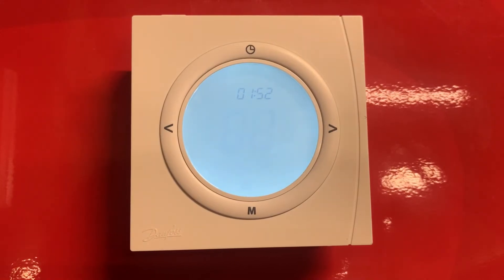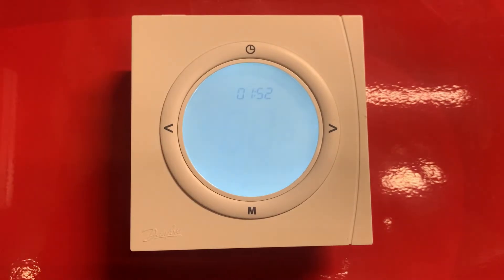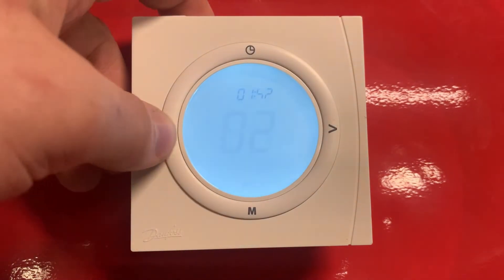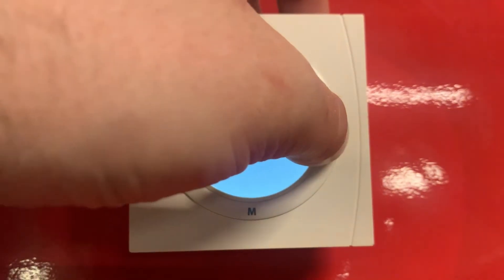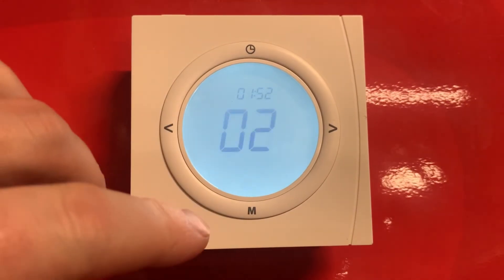This now shows us the type of heating mode that we are in. At the moment it's 5-day 2-day, which means that we have a separate schedule on Monday to Friday and a separate schedule on Saturday to Sunday. If we put it in 1, this means it's in manual mode so the temperature can just be adjusted as and when and doesn't go off any set timings. Or we can go to 24-hour which is just a standard timing and temperature for all 7 days of the week. We'll leave this one on 2 at the moment.